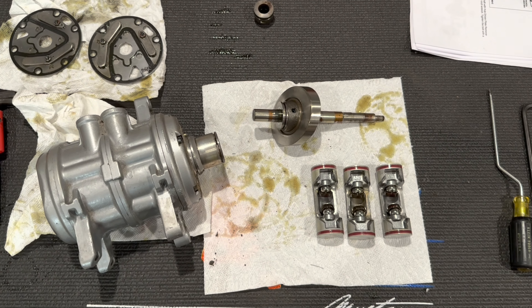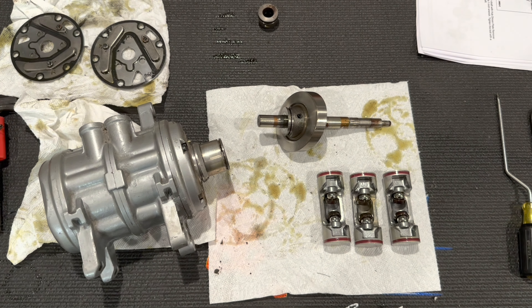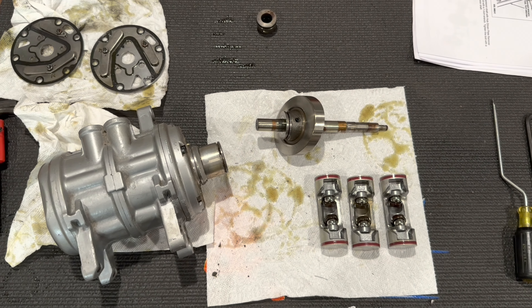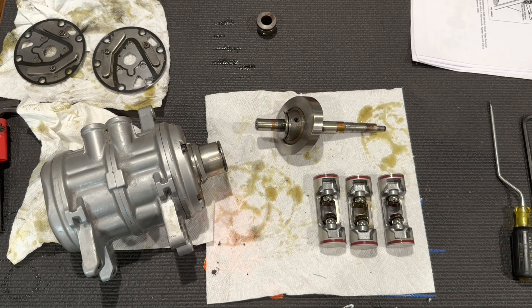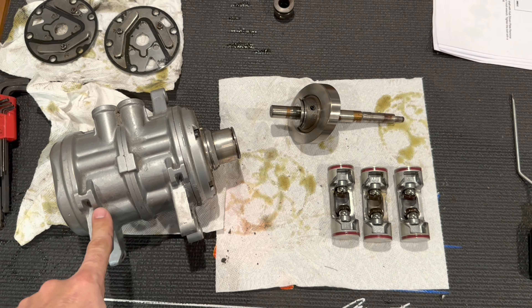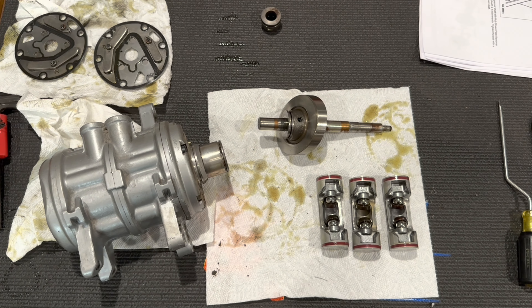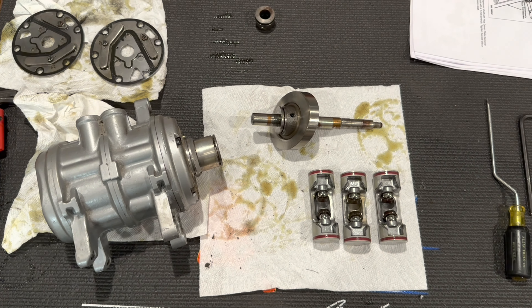That's it for this video. Some of you can probably figure out how to reassemble this based on watching the disassembly. I'm going to put together a reassembly video once I clean this up and repaint the compressor housing, so look for that in part two. Thanks for watching.